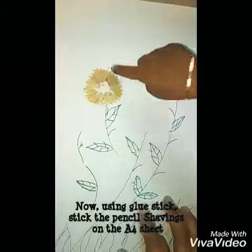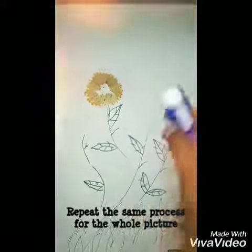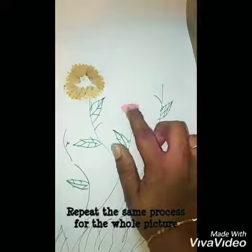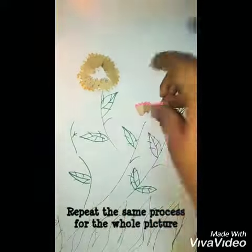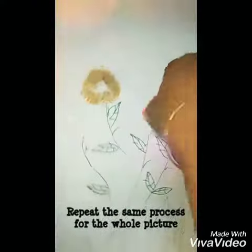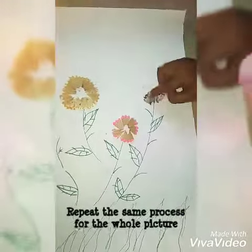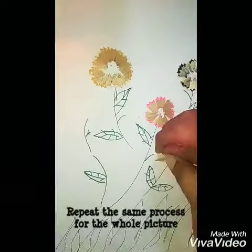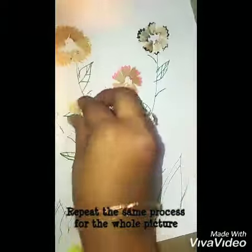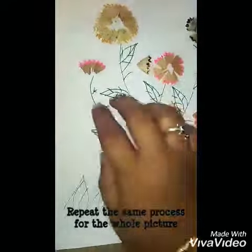This activity helps improve hand-eye coordination and gross motor skills. The overall process is the same — I have a stick with the glue and pencil shavings. For the whole picture, I will use different color pencils, use the color fill, and use the colored pencil shavings. It works great!